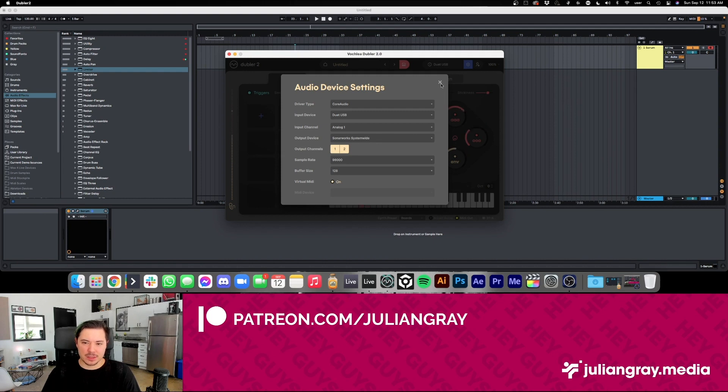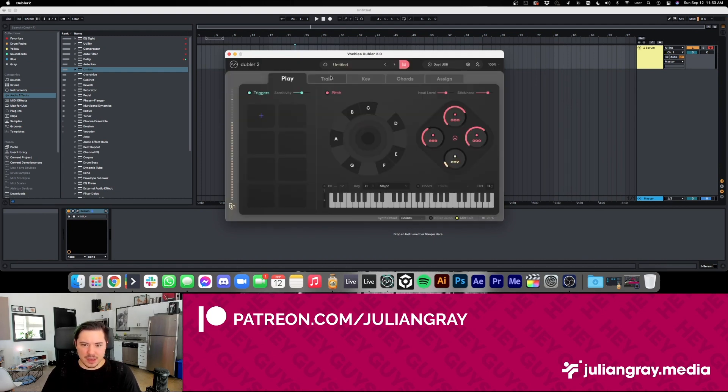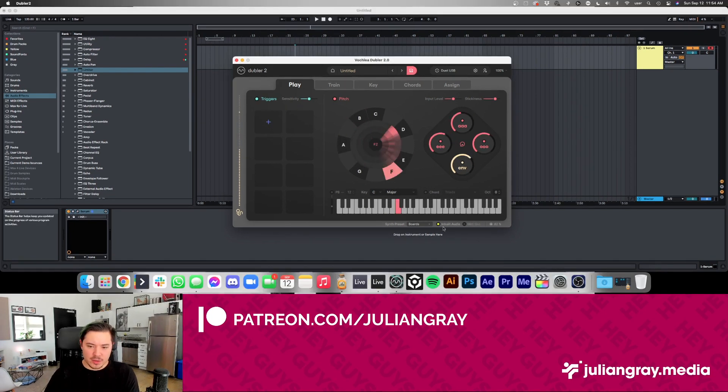Okay, so there are a lot of cool new things in Doubler 2 — let's try them out. With built-in audio checked, we're hearing what Doubler is generating. There's a built-in series of sounds you can use to test things out. It's currently set to 'boards,' but we can also set it to 'pad,' '8-bit lead,' 'bass plug,' and so on.